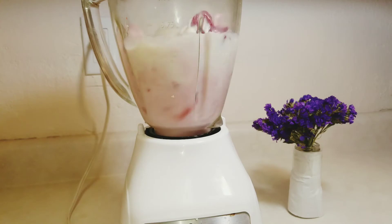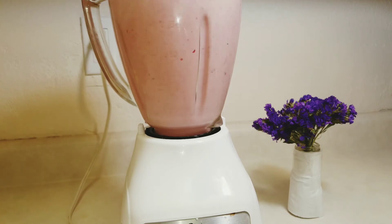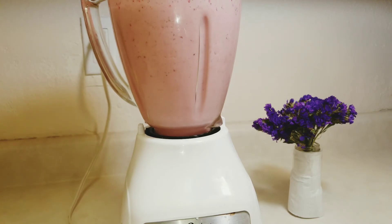Cover it and blend it. Start at low speed to blend for 30 seconds, then increase for another 30 seconds to 1 minute or until it is smooth. This is a quick and simple strawberry smoothie recipe — you can put this together in under 5 minutes.